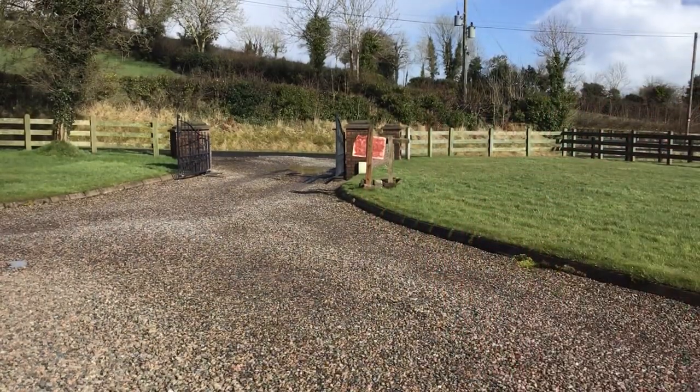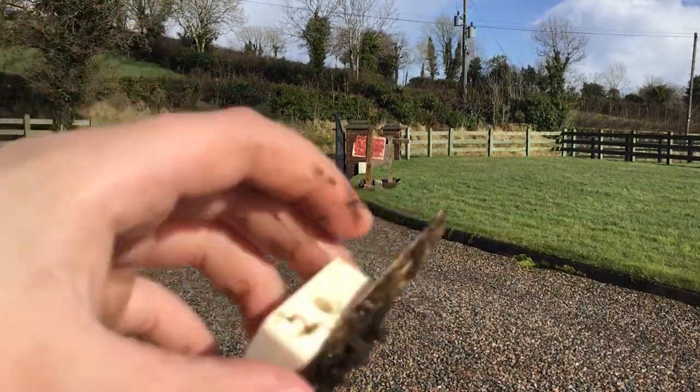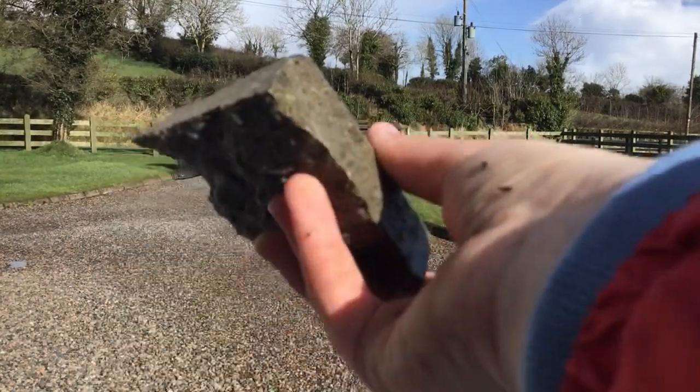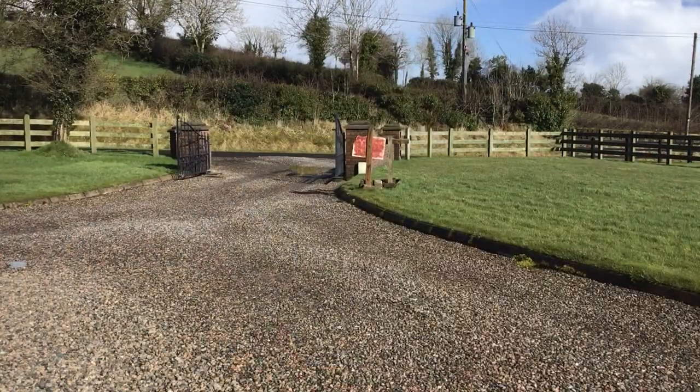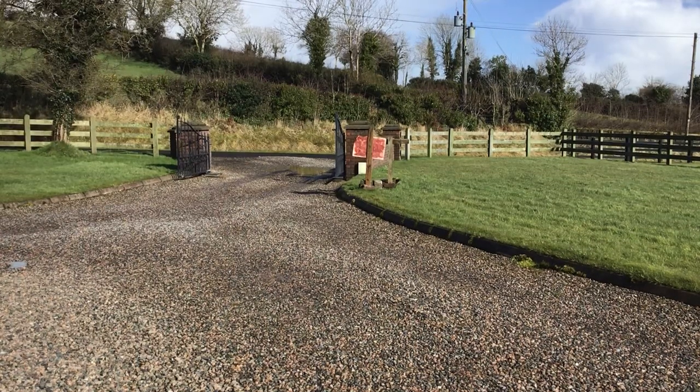Guys, there we go. Part of the wooden sign is breaking a bit — let's see, yeah, that's part of it. And I'm going to put down the brick — this fell off it. The brick has seen better days. Guys, thank you so much for watching. Hopefully you've enjoyed it. Until next time, see you again very soon. Bye for now, guys.